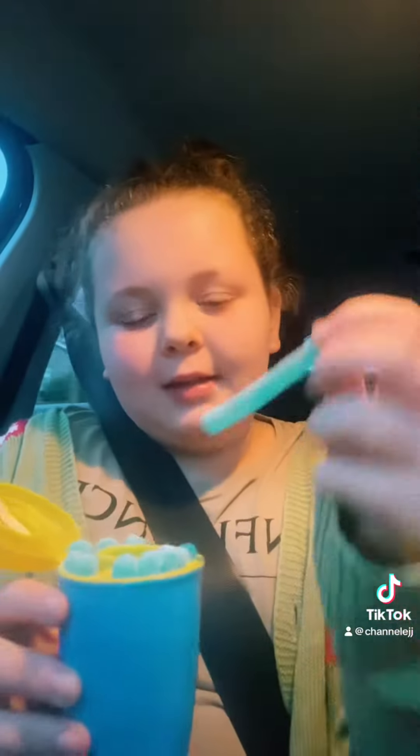Look at that, it's just full of that gunk. Sorry, I'm in the car and I'm very shaky. So, I think we're supposed to get one of these little sticks and dip it in here.